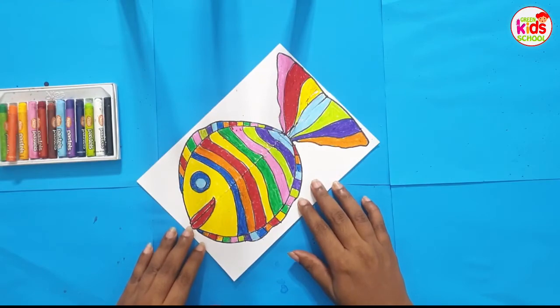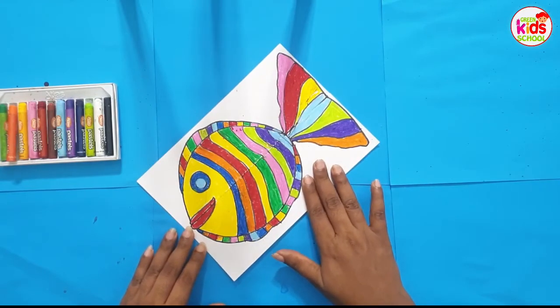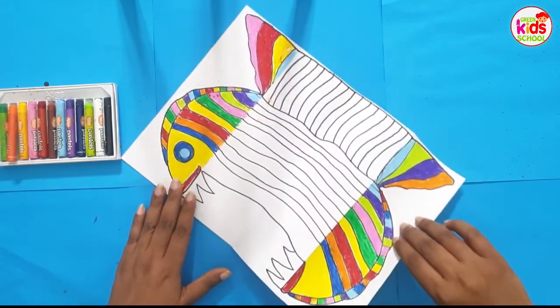Once you finish coloring this side, you can open it and color the rest.